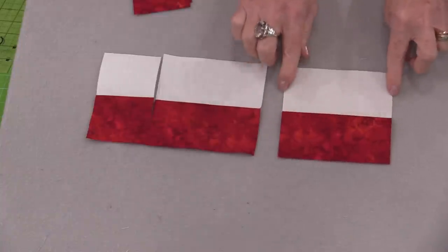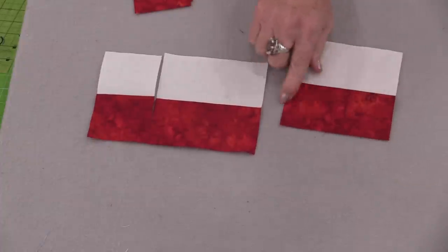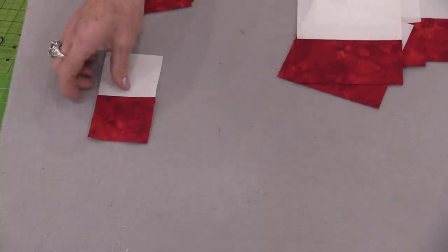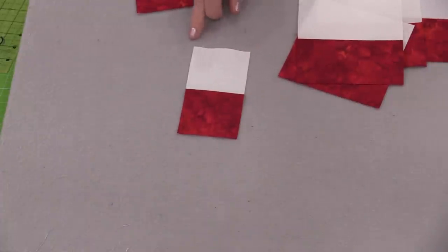We will need four units that will be cut at 4½ inches, so we will have a 4½-inch square. For the remaining pieces, we need to cut 64 so they're 4½ inches by 2½ inches.